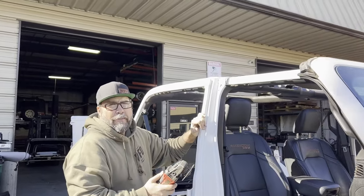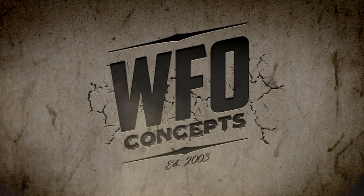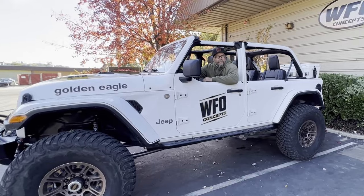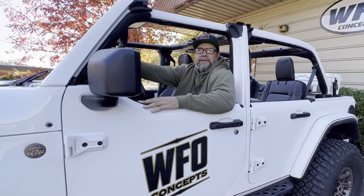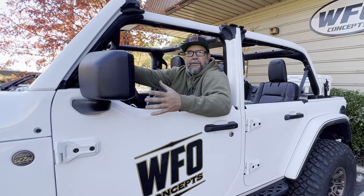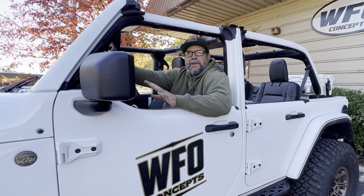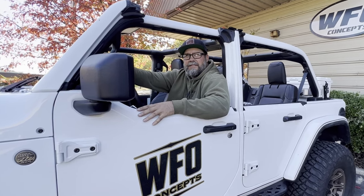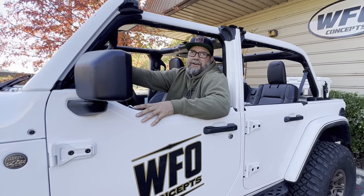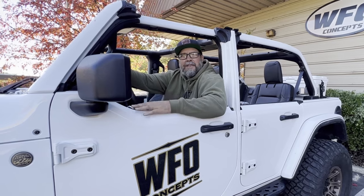No big deal, we're just trying to get the top on the brand new Jeep. Hey everybody, it's Trevor from WFO. Guess what? It's going to rain on Mondays. Even though our good friend Heather once told us that happiness is going topless, all good things come to an end. After a long, hard season of wheeling, sometimes it's not that easy to get the hard doors and hard top back on. Follow along and we'll show you how to make everything fit again.